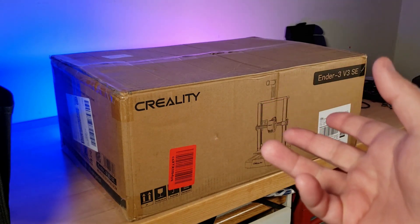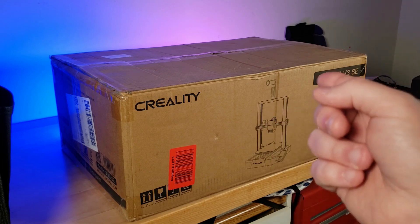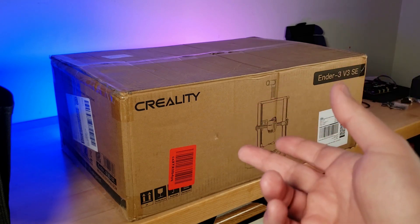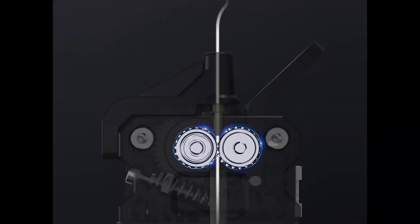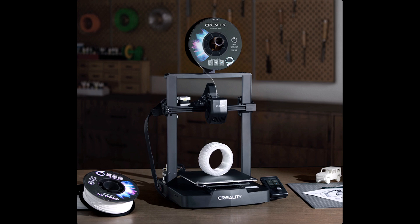Its claim to fame is that it's Creality's newest version of their popular Ender series of 3D printers. It's a budget-friendly printer that touts printing speeds of 250 mm per second at 2,500 mm per second squared of acceleration. It includes both the CR Touch as well as a strain gauge for automatic bed leveling and automatic Z offset. It has a sprite-style direct-drive extruder, dual Z-axis lead screws, and dual 8 mm Y-axis linear shafts that replace the POM wheels. It has a more refined, slim-bodied design that eliminates the stick-out from the X and Y-axis motors and belt tensioners, and has more low-profile Z-axis carriage plates to give it a clean, modern look.